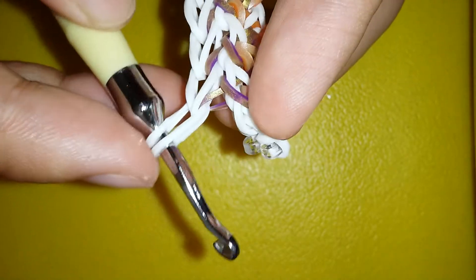Once you're done, you're just gonna repeat that on the other side. I did the single chain border and I'm done with this side. Once you're done with this side and there are no more bands to do —